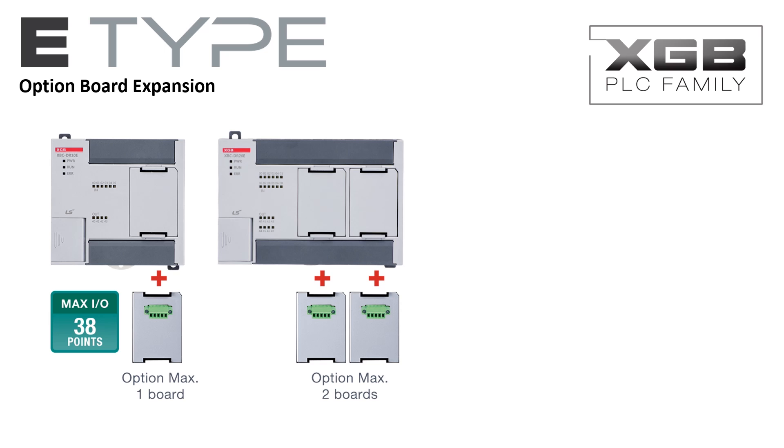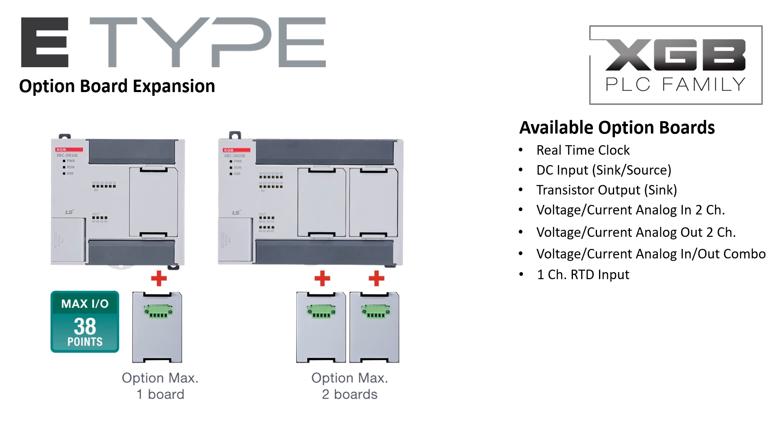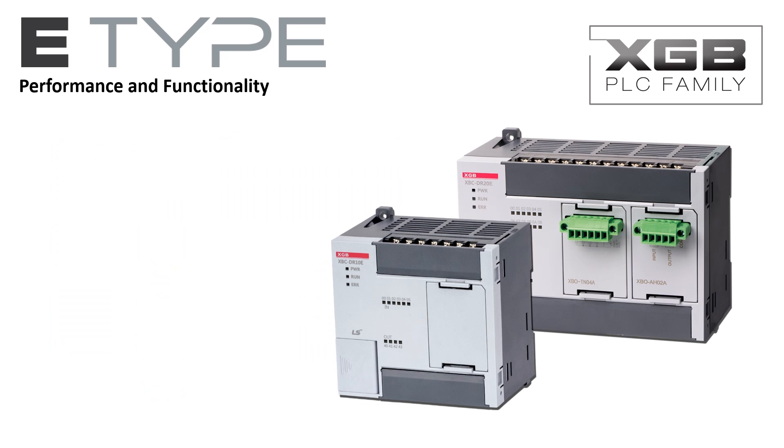The E-Type PLC has availability for one or two option boards depending on the frame size. The 10 and 14 I/O models have one option board slot, and the 20 and 30 I/O models have two option board slots. Option boards include a real-time clock, a 4-point DC input board, a 4-transistor output board, a 2-channel analog input board configurable for current or voltage, a 2-channel analog output board configurable for current or voltage, a 2-channel analog input-output combination board, a 1-channel RTD board, and a 2-channel thermocouple board.